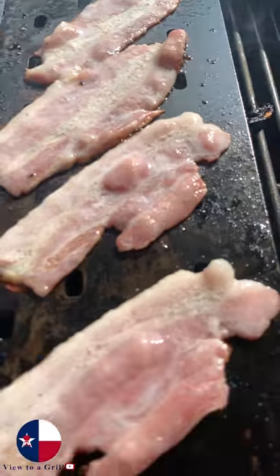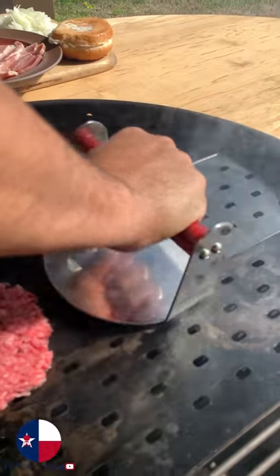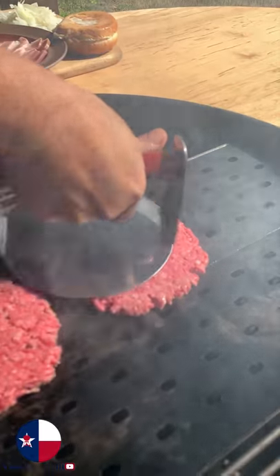We'll get the bacon on. Get that as crispy as you like. Get the meat down — smash, twist, and slide away.